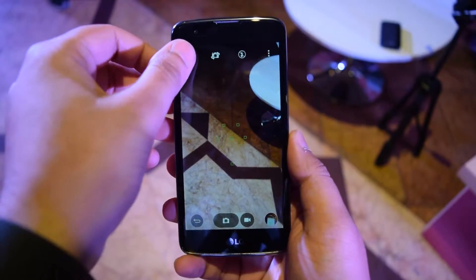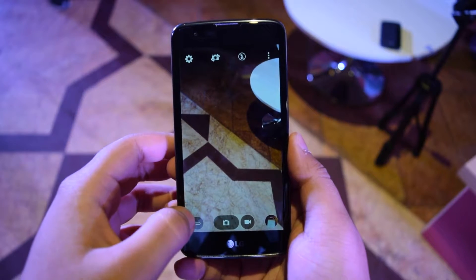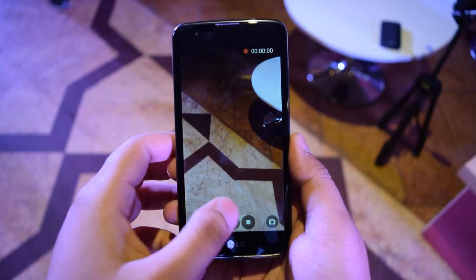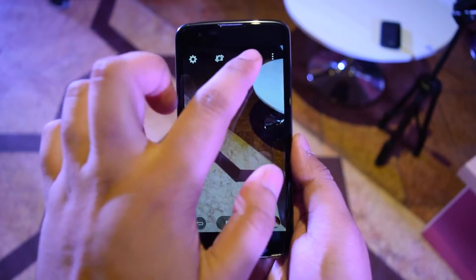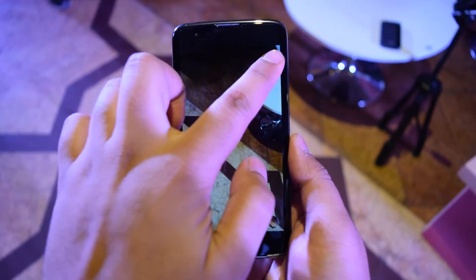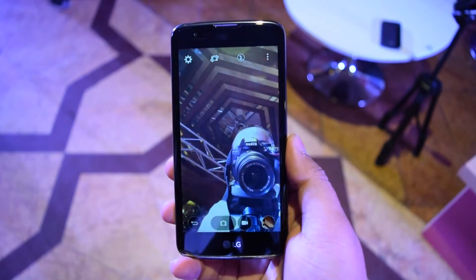It has a few other features like the 2.5D arc glass, which is really a treat to see and touch. Apart from this, it comes with a 5 megapixel front camera and a 5 megapixel rear camera, which is nothing great to write home about — it's just okay enough to get the job done for taking some quick shots.